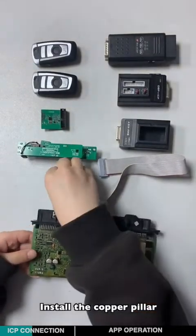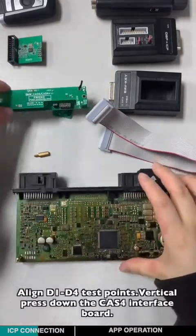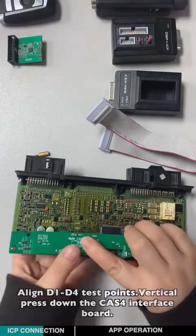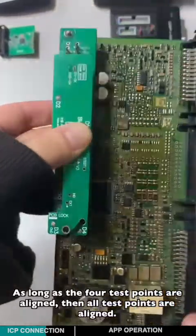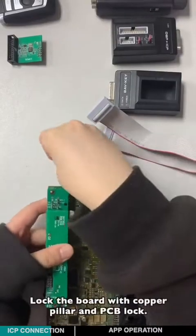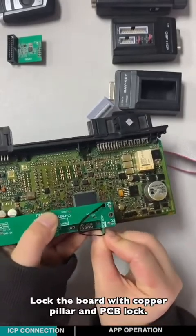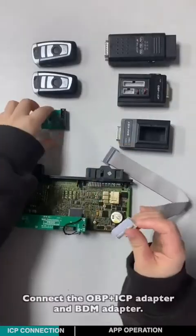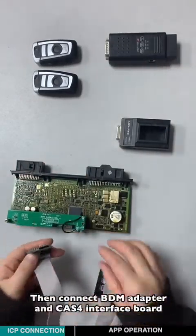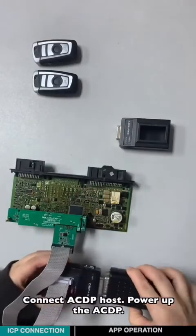Install the copper pillar. Align the one to the four test points. Vertically press down the CATS-4 interface board. As long as the four test points are aligned, then all the test points are aligned. Lock the board with the copper pillar and the PCB lock. Connect the OBPICP adapter and the BDM adapter. Connect the BDM adapter and the password interface board, then connect to the ACDP host.